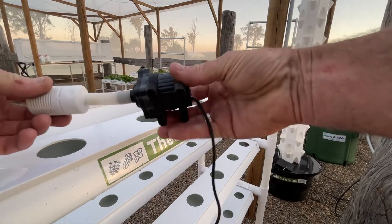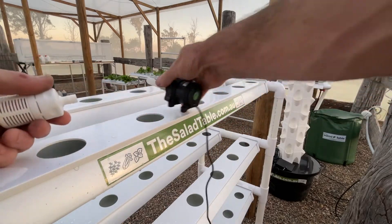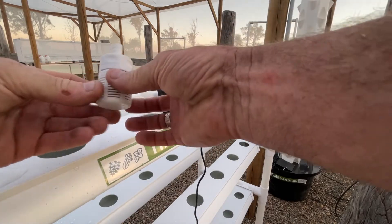Hey, it's Dennis. If you've got a bit of a pump problem, I want to show you how to rectify it. Even out of the box, if you do this it should solve all your problems. So grab your filter.